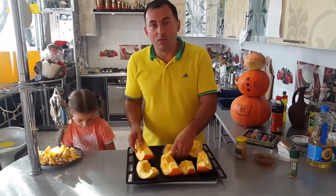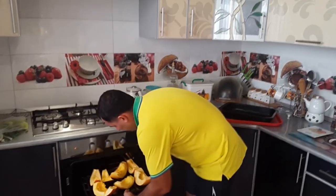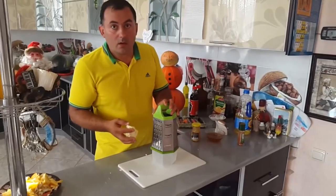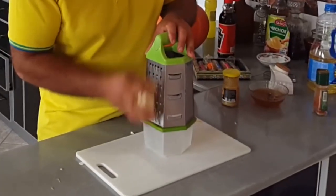Put the pumpkin slices on a baking tray. Preheat the oven to 180 degrees and put the tray with the pumpkin there. Take a piece of Georgian cheese, Sulaguni, and grate it.